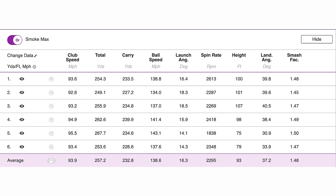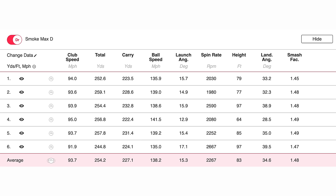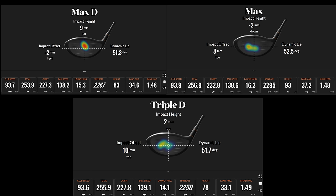The Trackman data tells me the Max was best suited to my swing, but all heads performed well in terms of efficiency. Smash factor shows the driver is exceptionally good at transferring club head speed into ball speed, and all other parameters were fairly stable. Looking at the heat map of my strikes with each driver head — we weren't exactly testing extreme off-center hits, but each driver face had some variable strike locations and all performed equally, which was surprising.